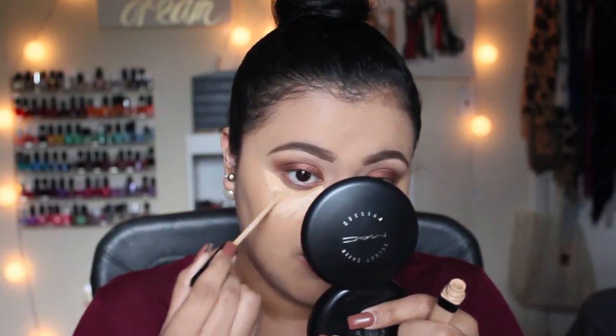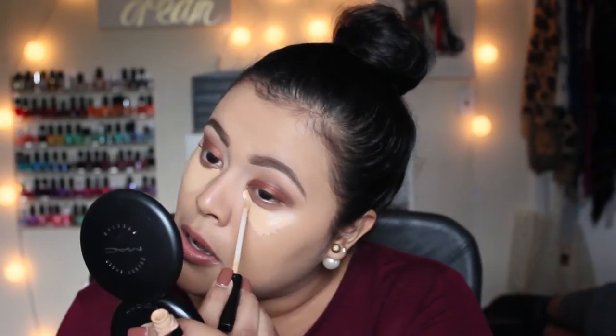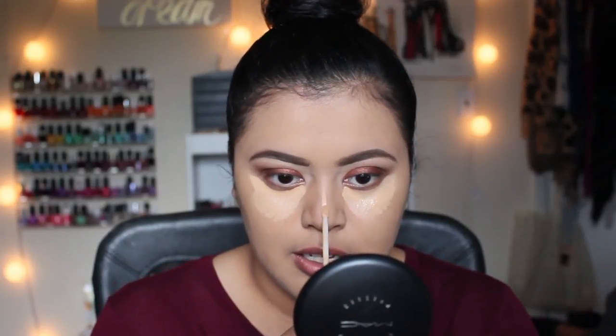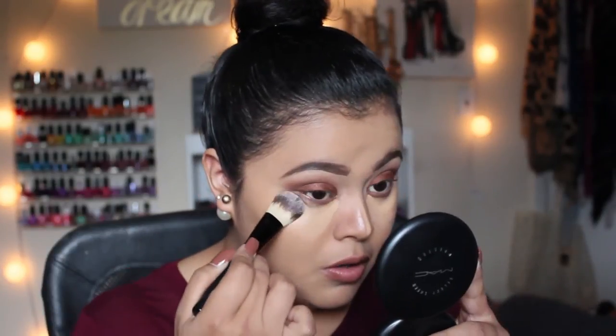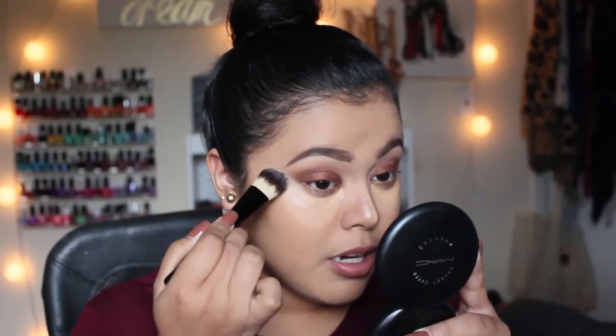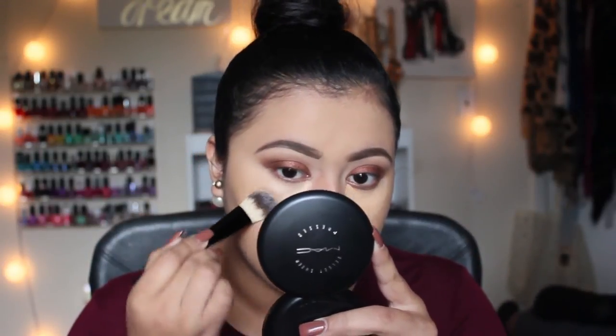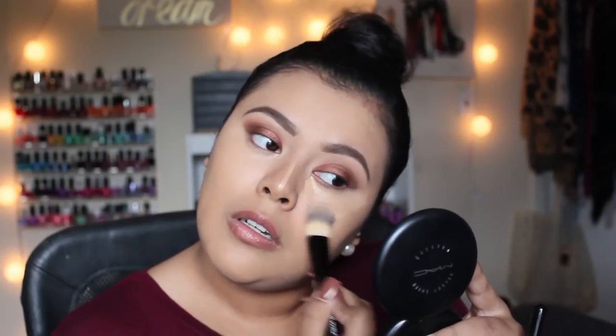Use any concealer you like - this is currently my favorite. I also like to define my nose, so I'm going to take it in a straight line down my nose because of the way I like to contour. I'm going to take my flat foundation brush - this one I got by Wet n Wild, it was like a dollar - and just pat out my concealer. You always want to pat so it blends compared to a swiping motion which just runs it all over the place.